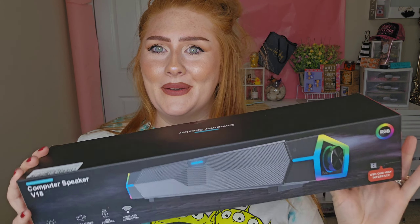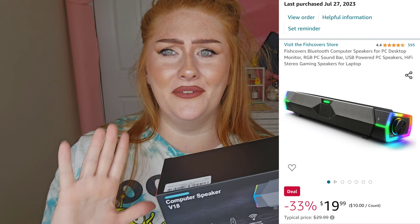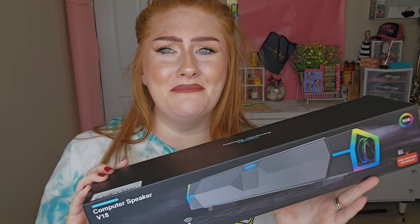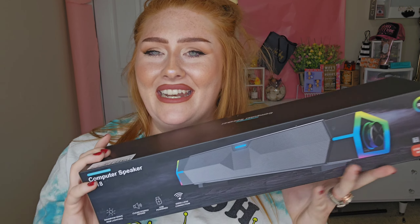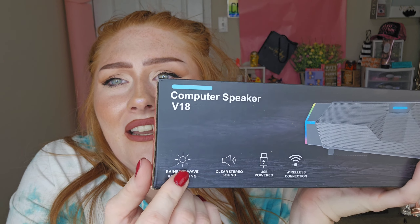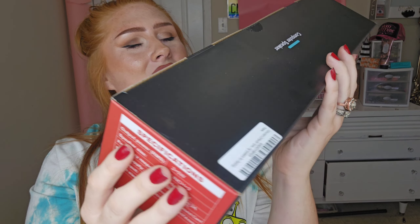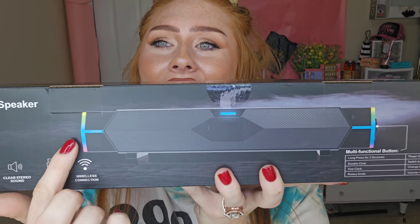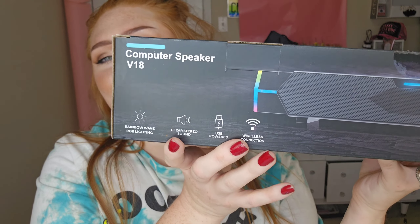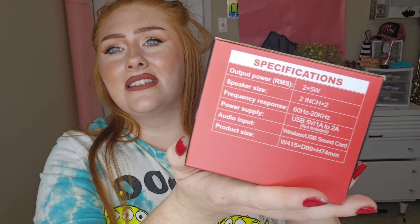Starting off with a pretty big thing — a Bluetooth computer speaker. If you know, I have a computer I could have uploaded on there, but I didn't know how to. Anyways, I've been giving y'all content, just not talking. But this is a computer speaker. It says V18, it has Bluetooth in it, you can see all the little goodies right there, and it has an RGB with different color-changing modes. I'll leave it for a second so you can see all that, and there are the specifications.